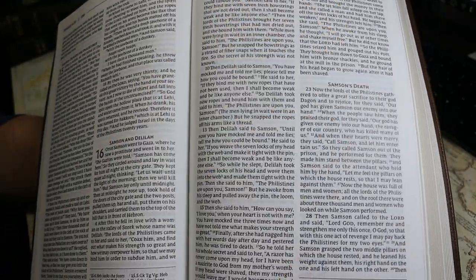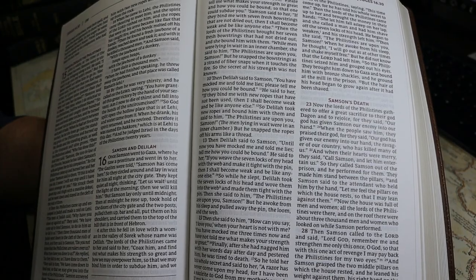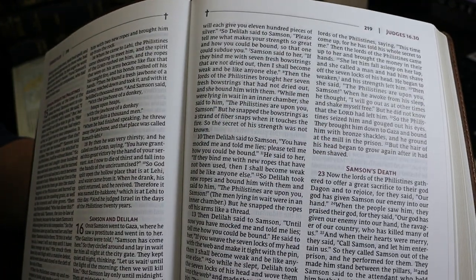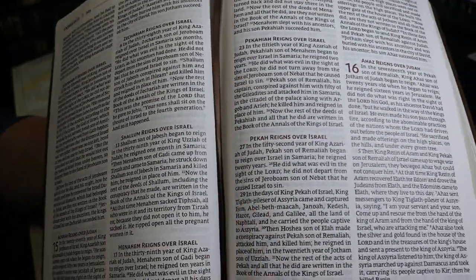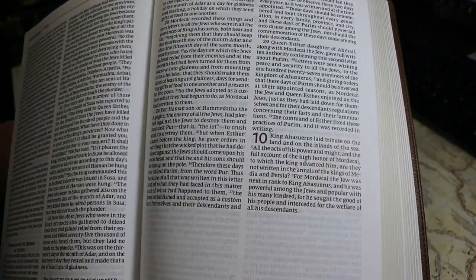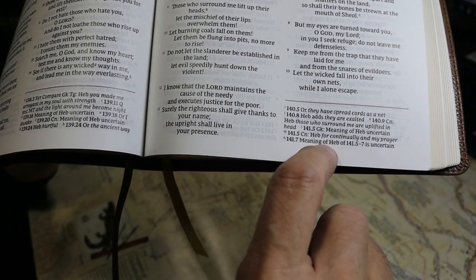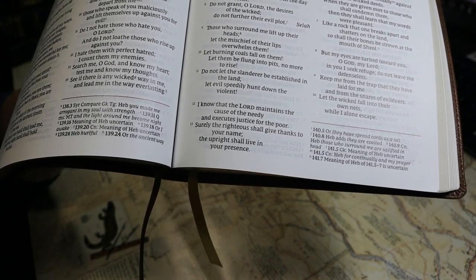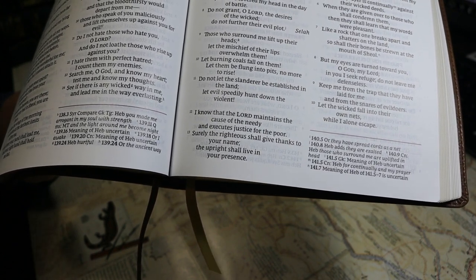Page dimensions are 236 millimeters tall and 159 millimeters wide — that's 9.3 inches tall and 6.25 inches wide. The top margin measures 10 to 12 millimeters, the inner margin up to 15 millimeters, the outer margin 10 to 12 millimeters, and the bottom margin 9 to 11 millimeters from the text edge. There are 25.4 millimeters in an inch.